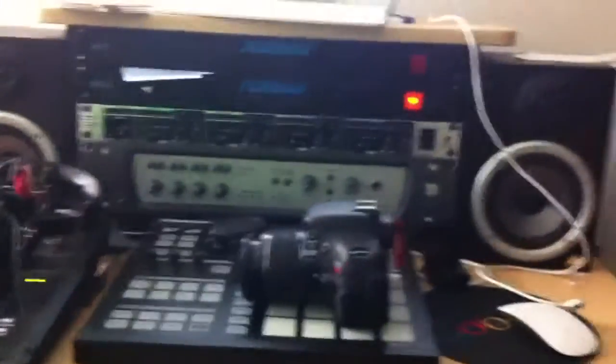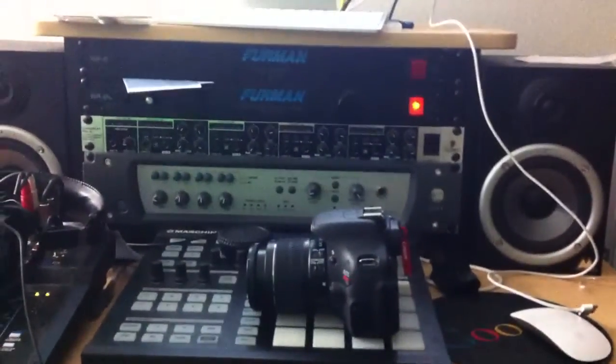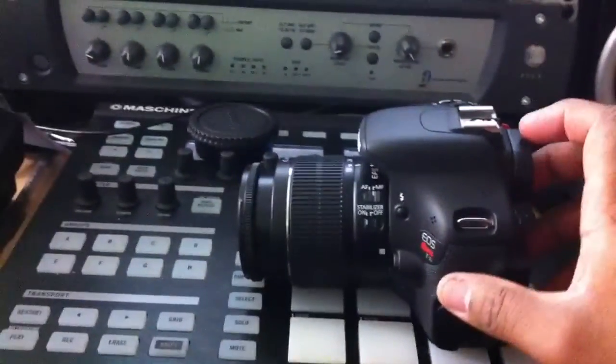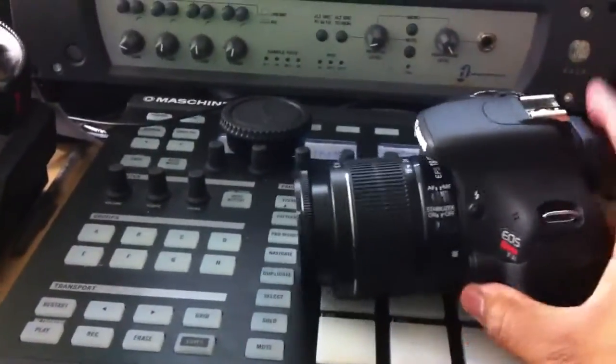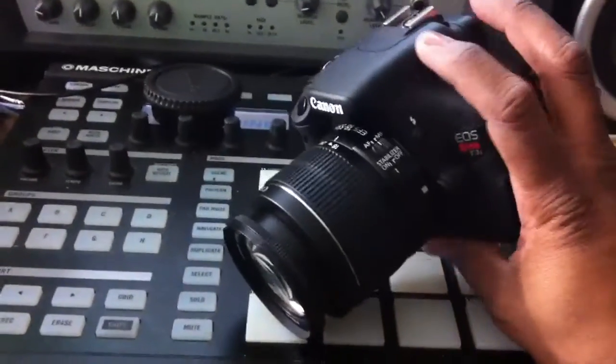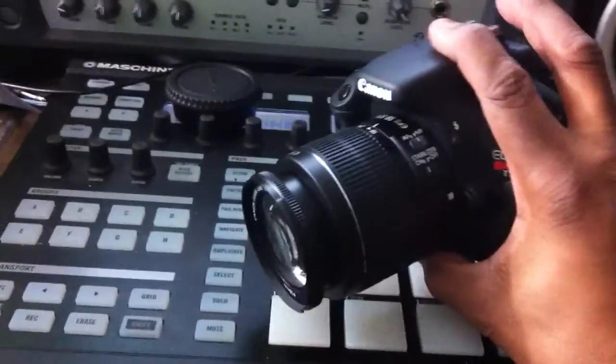Yo, what's going on YouTube? The product guru, DJ K, coming at you with a quick video showing you guys my new Canon Rebel T3i. I might have said it wrong, I don't know. I'm using my iPhone to make this video, so I'm just going to show you guys a little bit about it. I don't know a whole lot about it myself.